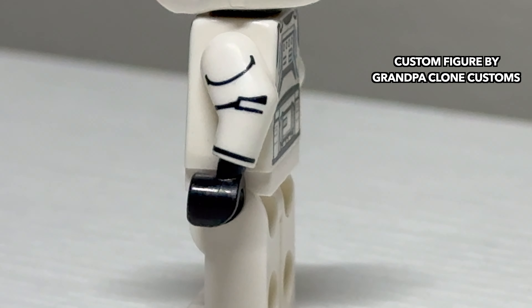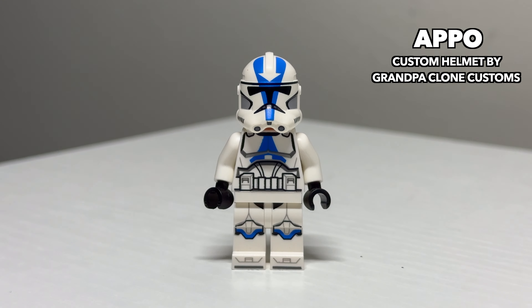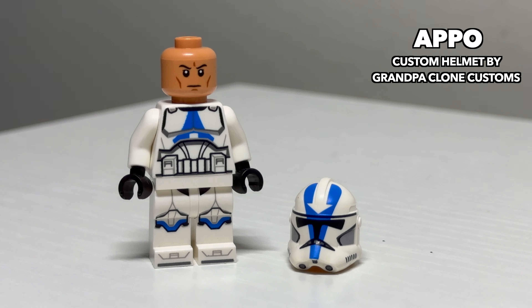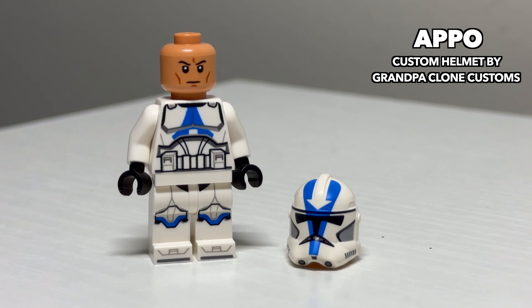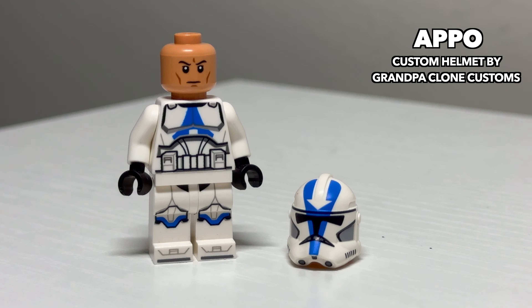These printed arms can be dual-purposed for a regular Phase 2 grunt if you wanted to as well. To round off the Umbara boys, we have Sergeant Apo. This is a custom printed helmet on an official LEGO body. The helmet is the only thing that is unique on Apo, so it works just fine on this figure.